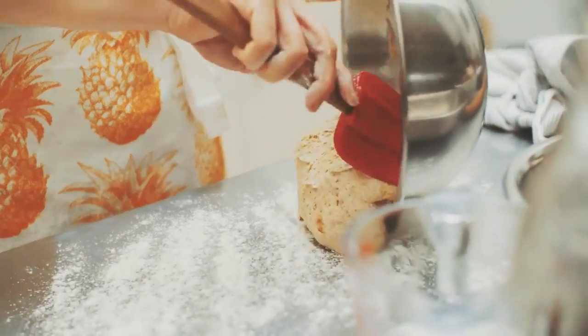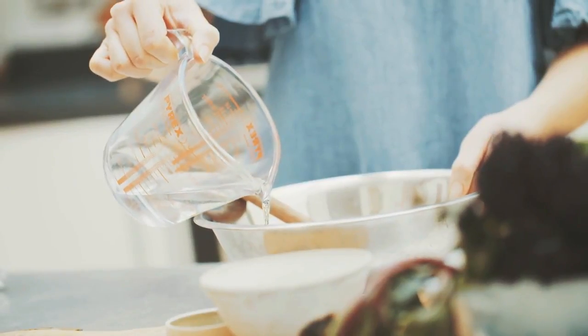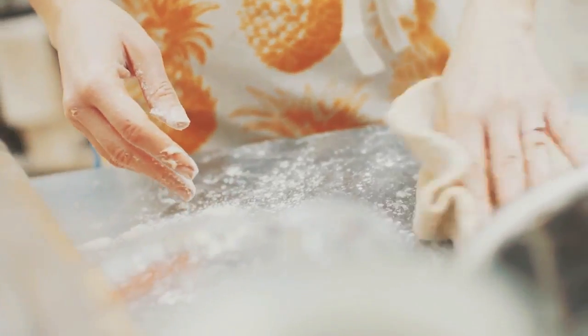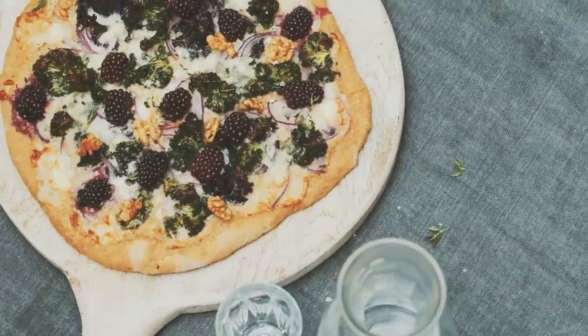One of my big tips would be when you're making the dough to really feel your way with it, because it depends on what the environment's like and the humidity in the air. This is quite a wet dough for a pizza and that's what makes it really nice and springy and airy and kind of lovely and chewy. I sometimes find it helpful to have a bowl of water on the surface with me when I'm rolling out the dough, just to keep my hands wet, just to help handle the dough — and always have a little pile of flour to the side as well.